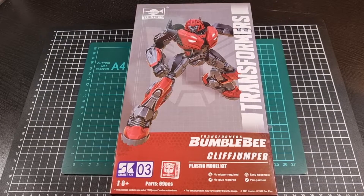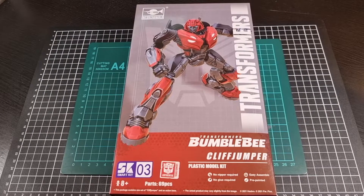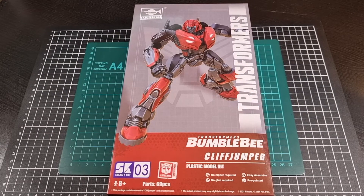Hello everyone, I hope you're taking it easy and your day has been great thus far. For this video we'll be going through an unboxing of the Cliffjumper kit, Smart Kit 03. This particular incarnation of Cliffjumper is from the Transformers Bumblebee movie, and this kit was released in 2022 by Trumpeter and Doi Yusha.